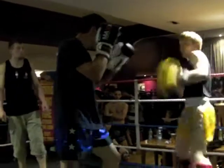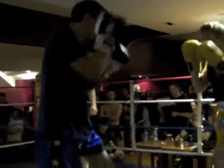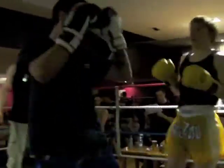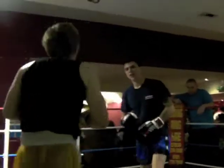Come on. Let your hands go, Jay. 15 seconds, Jay. Come on. One. Clinch. Turn him into the corner. Keep it chilled.